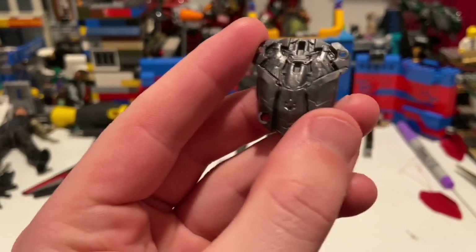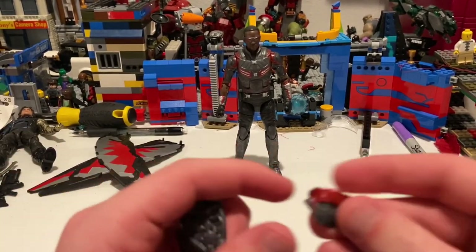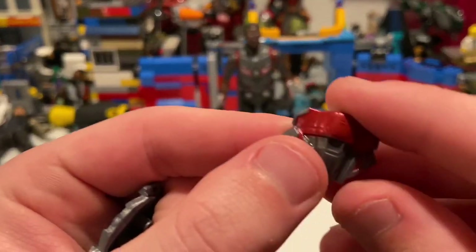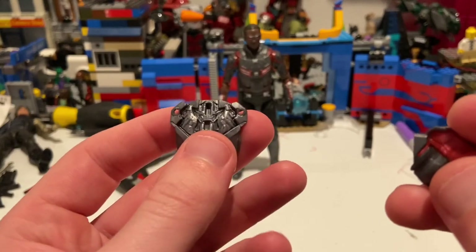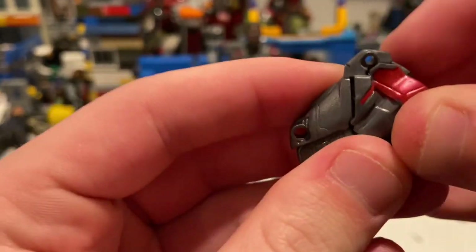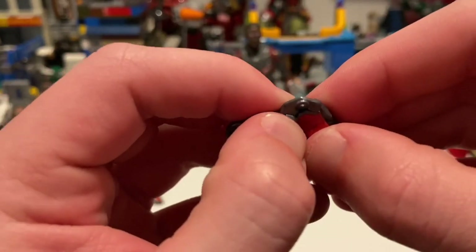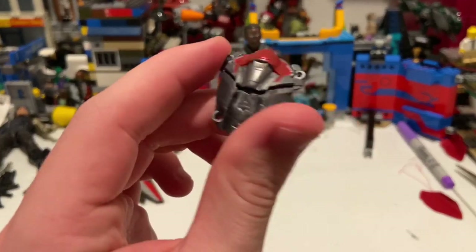We've seen this piece too — just a little bit of a repaint with a slightly darker metallic gray. You also get this other piece for Red Wing, the little drone. If you don't have Red Wing yet, he's in the Civil War Falcon set. All you've got to do is plug that piece in there so you don't lose it — these things are pretty hard to keep track of. That's all he's got for accessories. I'll show you how to put the wings together after we go over the figure.